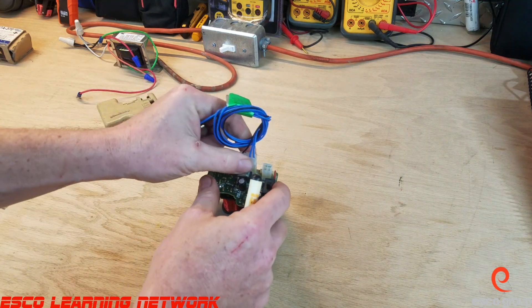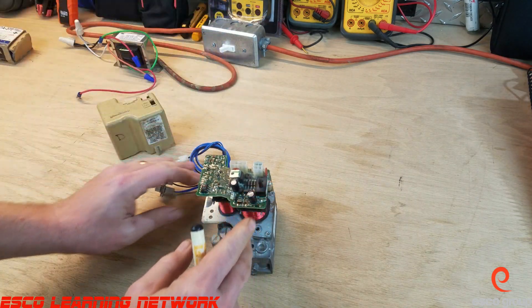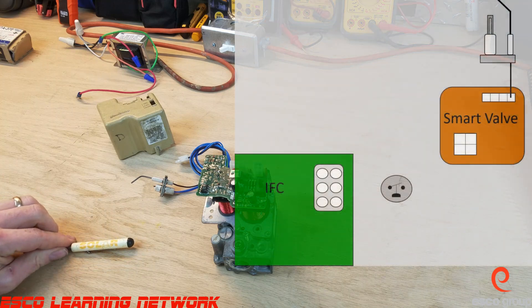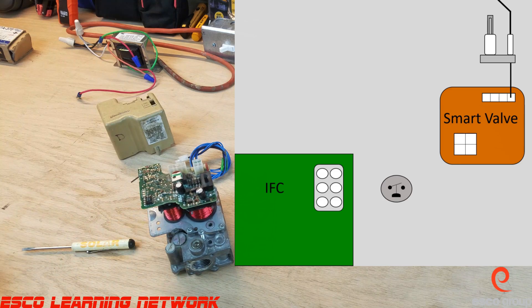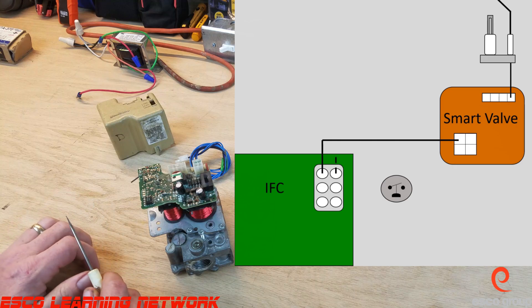So what we're going to do is take a look at the ignition sequence. There are four colored wires that connect the board to the smart valve. The color code is pretty standard across most models. The first two wires are the black and the white wires, which bring 24-volt power from the board to the smart valve to power up the board in the smart valve.